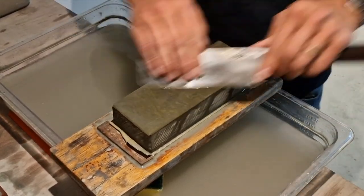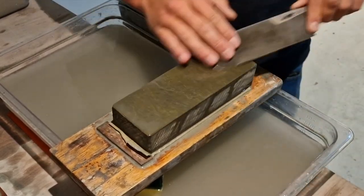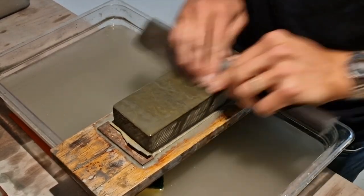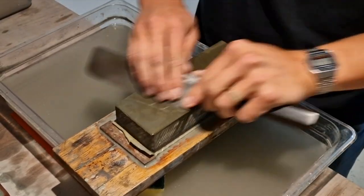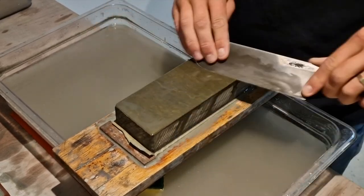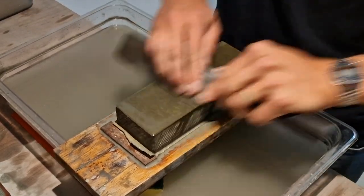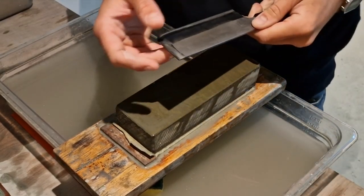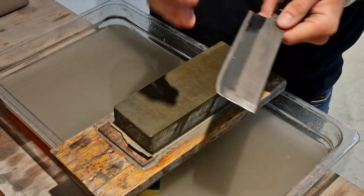With the last stone, I just like to make sure that all the scratches are gone. We're removing really small amounts of metal. Don't be afraid to sharpen this too long — just make sure you're consistent. Just keep checking your bevel; you don't want to have a wobbly bevel.